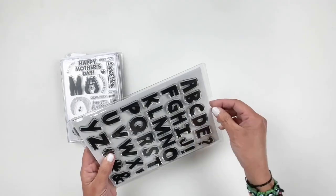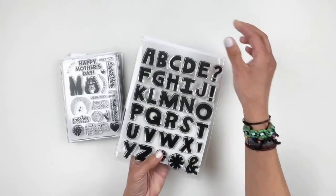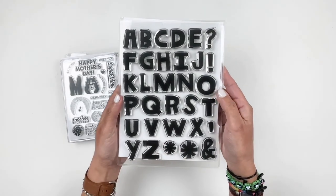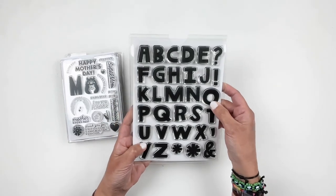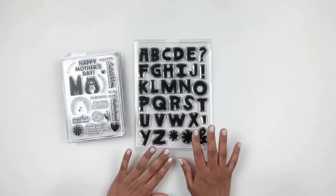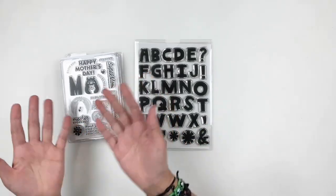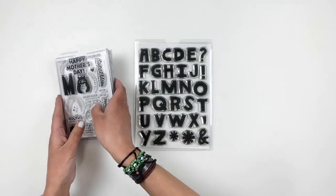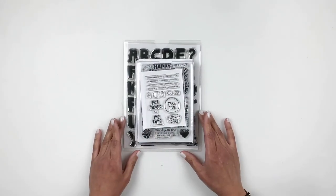Next up is an alpha stamp, and as you guys know I love alpha stamps. This one is so cute — I'm so excited for it and I'm going to try really hard to use this stamp set. It's so fun and different than what Studio Calico usually releases. Anyways, those are the add-on stamp sets — let's take a look at the kits.